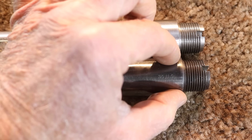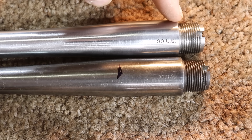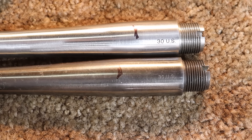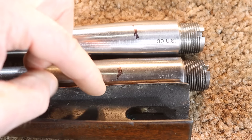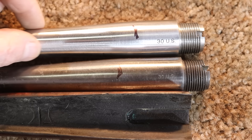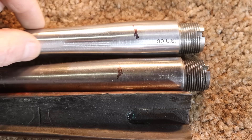Probably the biggest difference and most problematic issue is in the barrel profile. The profiles are quite a bit different. On the original barrel, it's pretty much a straight taper out to a certain point and then starts to taper. On this new barrel, the taper starts much earlier. That becomes a big issue when we put the forend on — it's going to leave a big gap along that area. So we're going to have to come in, fill that, and bed it to take up the gap between the forend and the barrel.